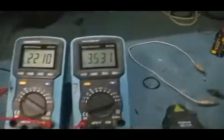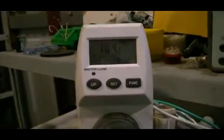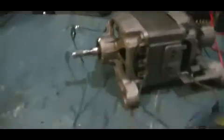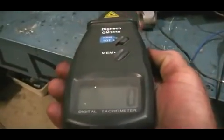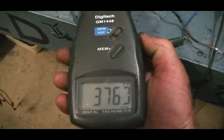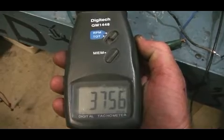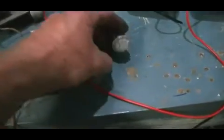We are up to speed now — about 3 and a half amps at 22 volts, 104 watts. Our transformer is consuming that. We are at about 3,760 RPM. Now we are going to apply a load to one set of those stator windings, in the form of our LED.